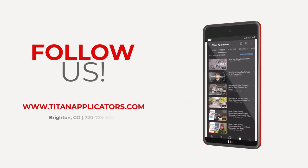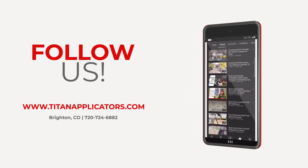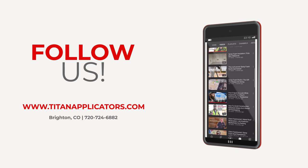As always, if you like what you see and the content that we provide, we'd be incredibly humbled if you click the share button, click the subscribe button, and follow us on all of our social medias. The links are provided below.